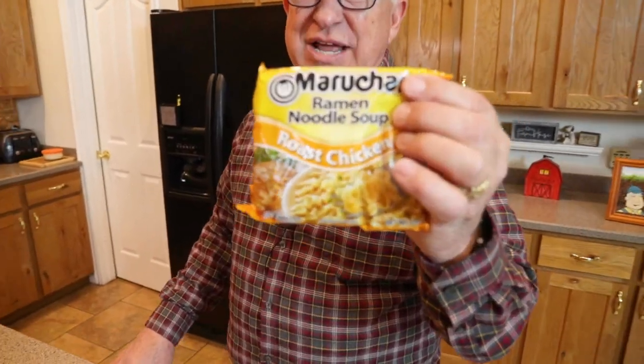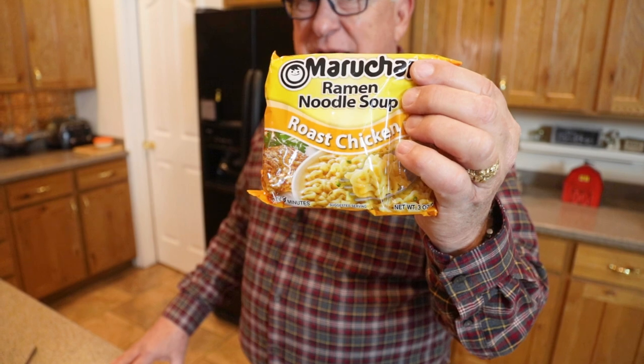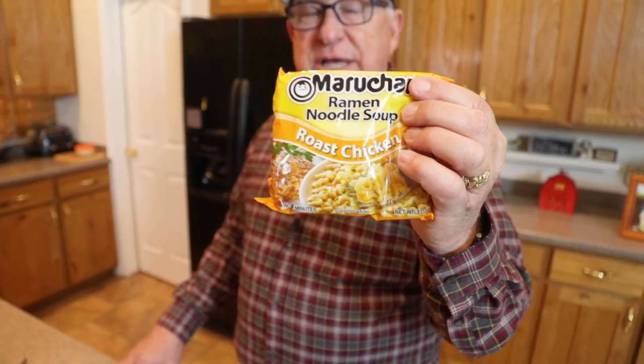Hey, Dirt Farmer Jay here from DirtFarmerJay.com. Well, everybody knows that when you're in college one of the cheapest things you can buy to keep you alive is Top Ramen. But my friends from Thailand took it to the next level and made this delectable dish that I've actually prepared many times over the years, and our family has loved it. I'm gonna pass it on to you today.